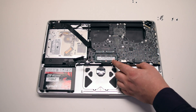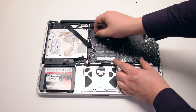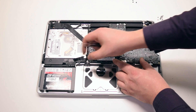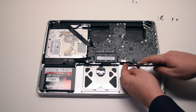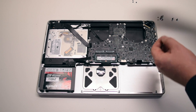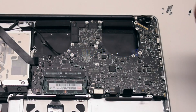Pull out any trapped connections either with your fingers or a set of tweezers. Make sure not to forget the backlight connection. Go around the contour of the logic board and make sure that nothing is trapped. Once nothing is trapped, go ahead and reinstall the seven T6 screws securing the board in place.